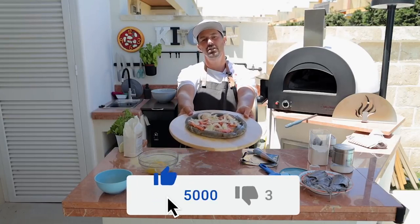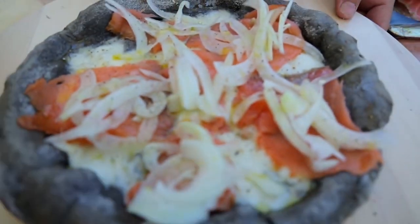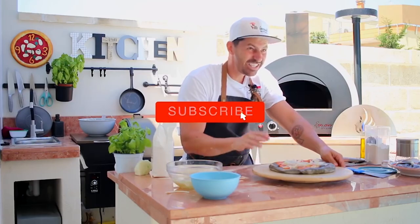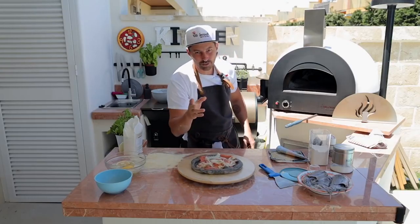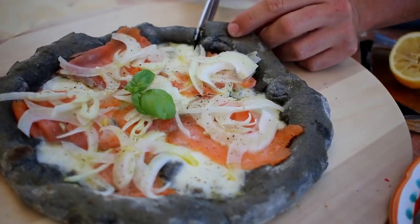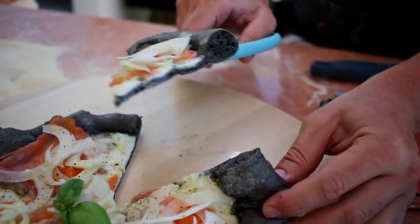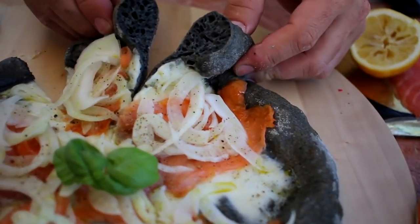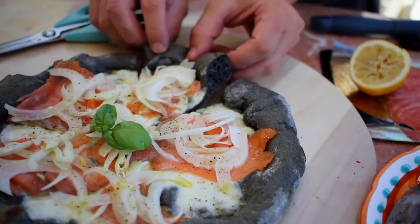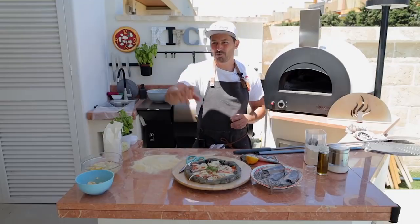Smash the like for this beast, let's go — let's see how many likes we can get. Thank you so much guys, and subscribe. Let's see the inside — let's wait for my friend Domenico to come and we're going to taste it. Let's see the inside guys, the perfect slice. Nicely black, fantastic, soft. Now it's time to taste.